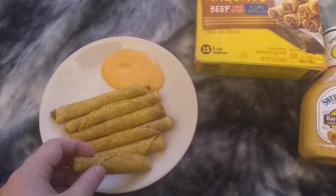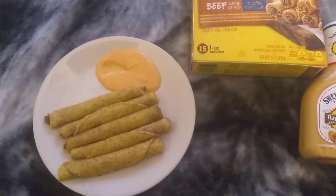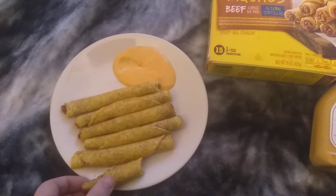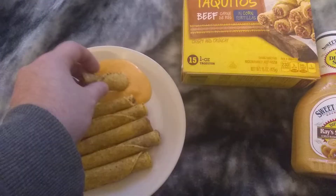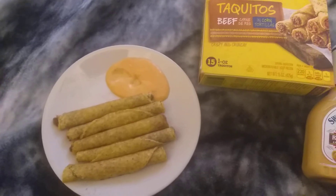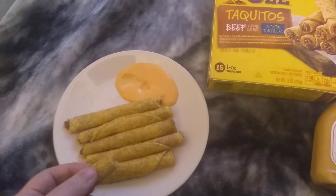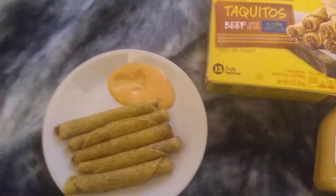By the way, I cooked this in the microwave, not in an oven. It's pretty good. It's pretty spicy — the sauce. I don't really like spicy stuff, but this is pretty good.